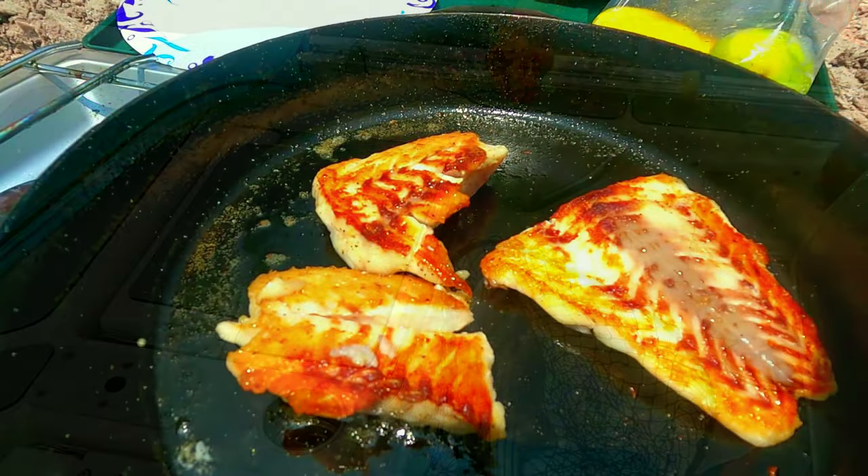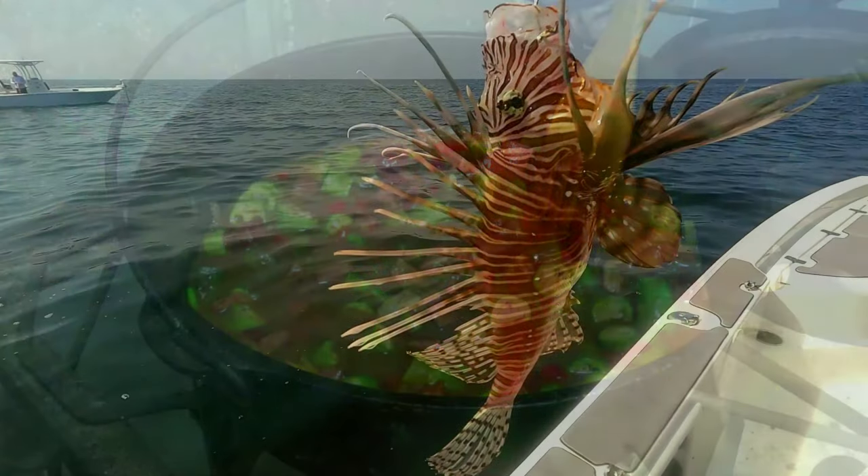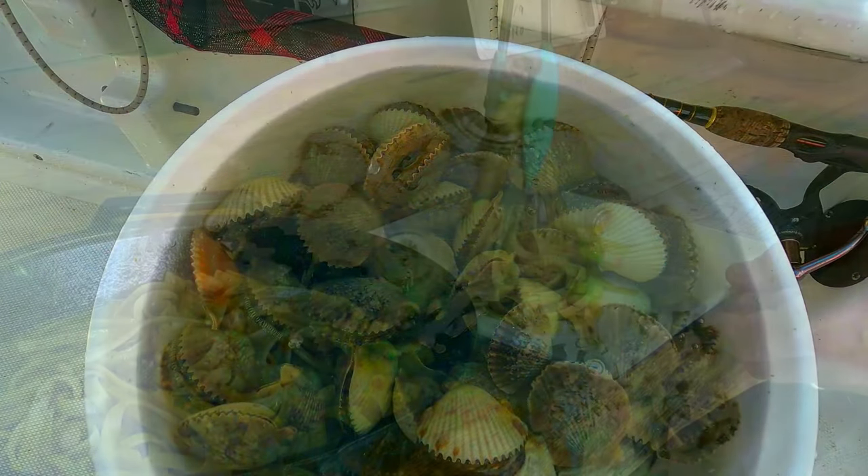Hey, welcome to the Backwoods Gourmet. Today I've got a compilation of the five best seafood recipes from 2023, so stay tuned. Here at the end of 2023, I thought I'd go back and re-edit the five best seafood recipes. I've shored them down, taken a lot of the fluff out so we can get through all of them in a reasonable amount of time. The first one we're going to do today is one we filmed back in the spring — some good old striped bass, cooked up right on the creek bank.